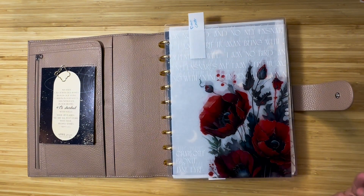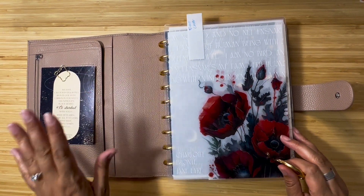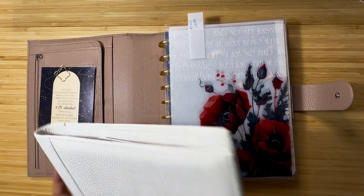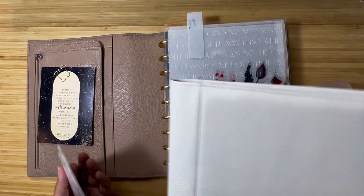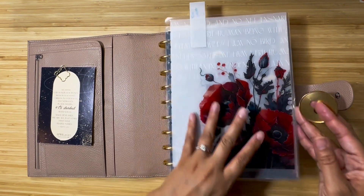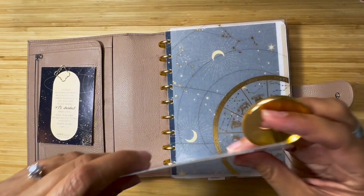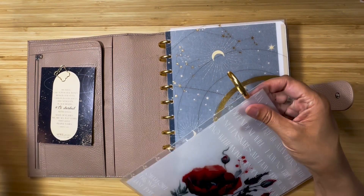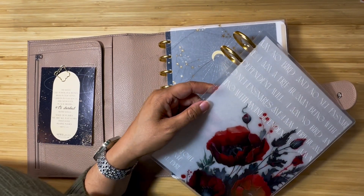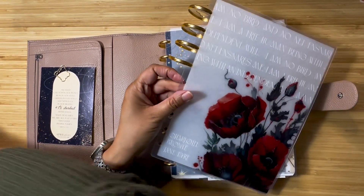I was thinking I need to go back to big discs, so I'm going back to my bigger discs. Also, looking at the June cover, it looks pretty with this but I feel like it would be prettier with my cream cover, so I'm going to switch covers and discs. To start I'm going to switch out the discs — I've got my June cover and I'm just going to add these gold discs.